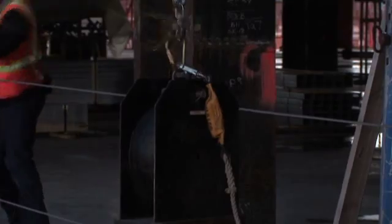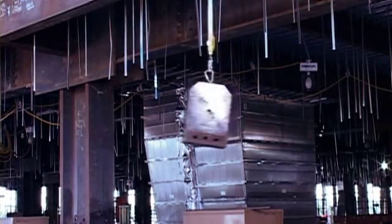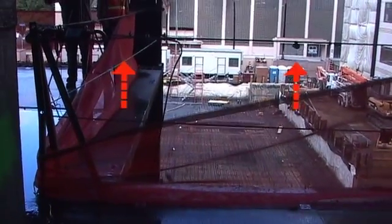In our fourth test, our shock absorbing lanyard started out at 4 feet and deployed to 7 foot 6 inches. It was attached to the top rail with 220 pounds of dead weight. 3, 2, 1.